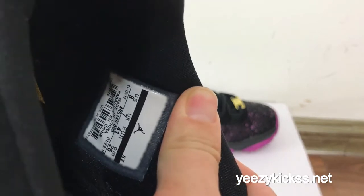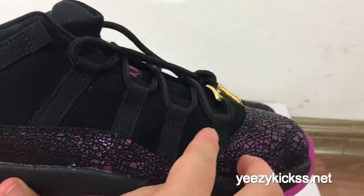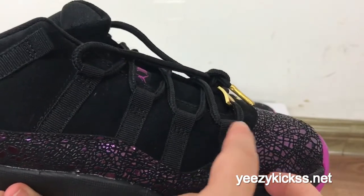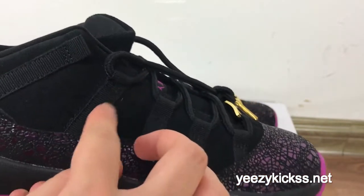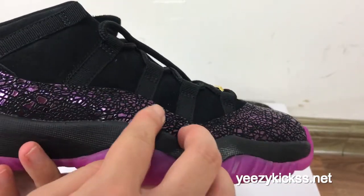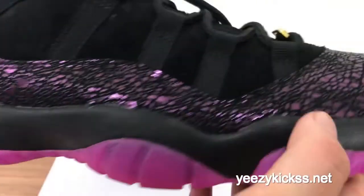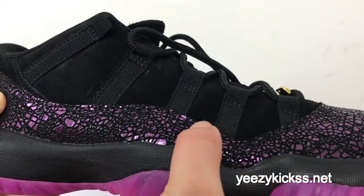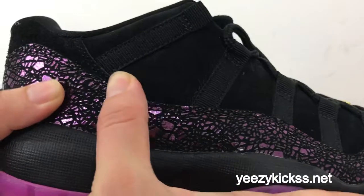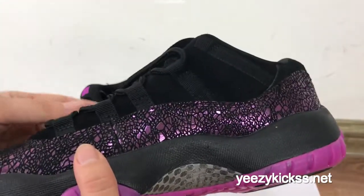Here is the size tag on the side. On the side part you also got the Livestrong details, with double stitching here as well. You can see the purple colorway right here also, and then the double stitches — the stitching looks very nice and clean.